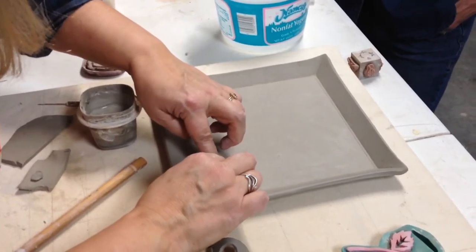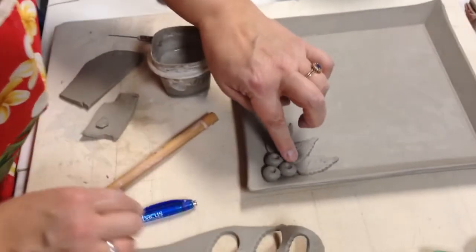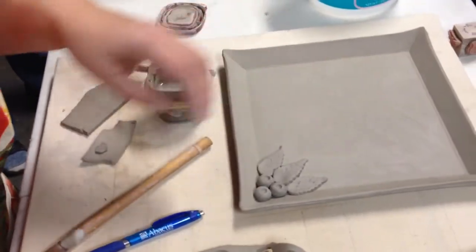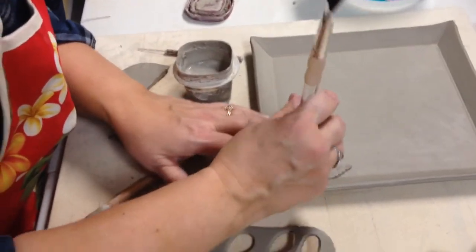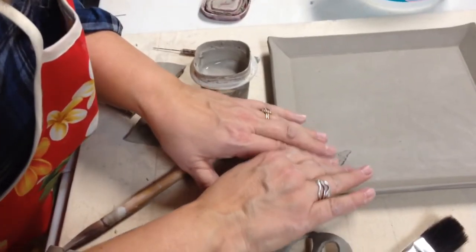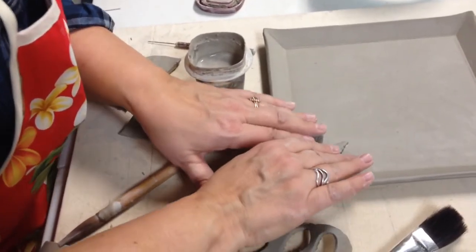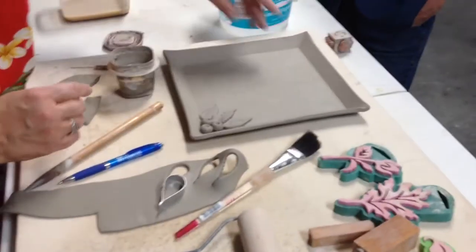So this kind of gives it a little more dimension. Tuck it in a little bit. And if you want to, you can think about just smoothing a little — just want to make sure my holes are going to be really nice. So that feels really good. You can take leaves and kind of go along the edge with the leaves.